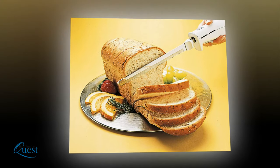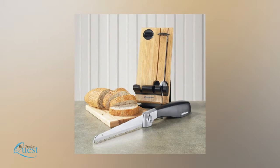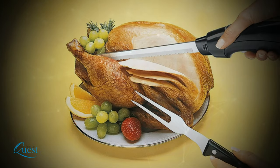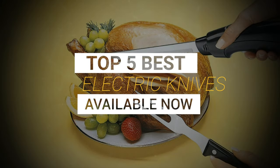Nothing beats the simplicity and convenience of carving meats, breads, and cheeses with an electric knife. A good electric carving knife makes picture-perfect slices while being easy, powerful, and safe. We consider quality, features, and value when narrowing down the best choices possible and bring you our top 5 best electric knives.